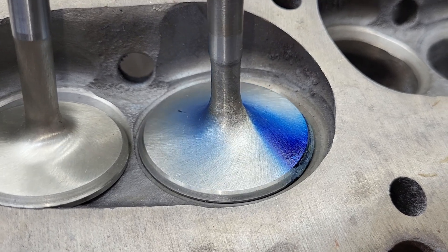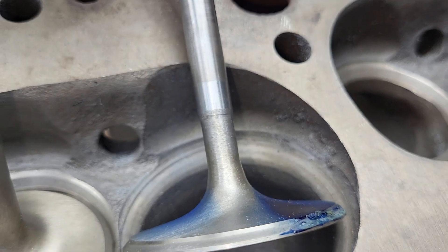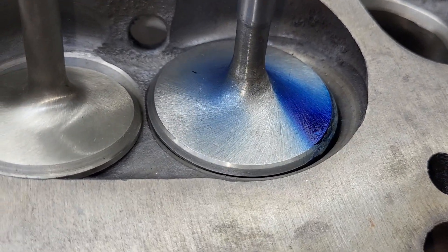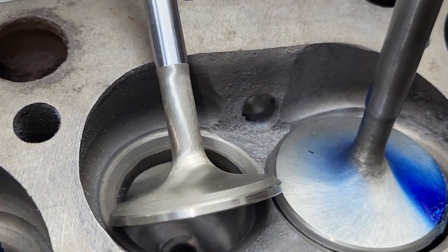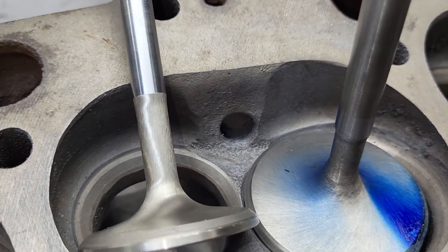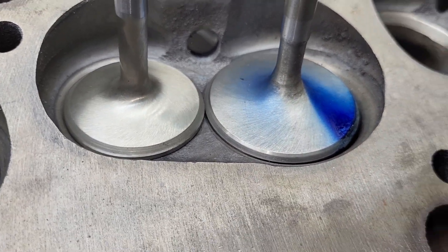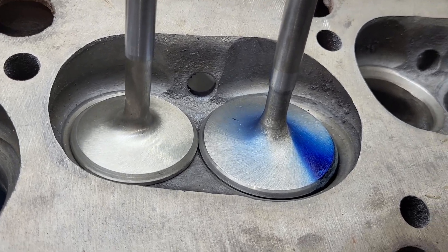The intake valve — I don't think it's a good brand; it doesn't have any numbers on it. The exhaust looks like a good intake valve, like a Manley or something — it has numbers on it but it's hard to read, maybe because I'm old. I think that's a good exhaust valve. So that's what I have for these heads.